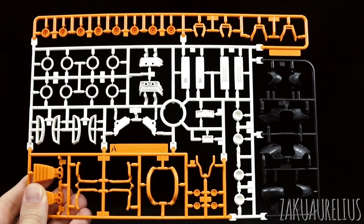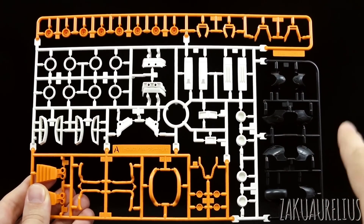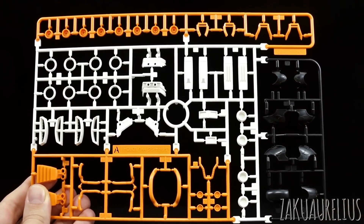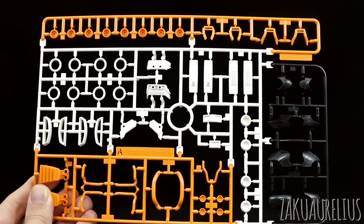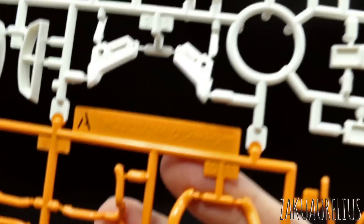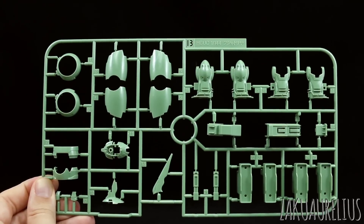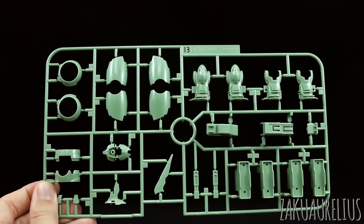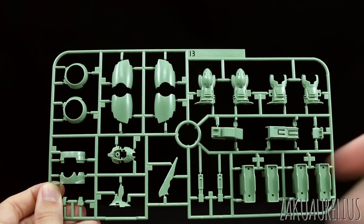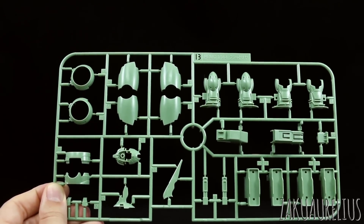Runner A is the same original runner from the original Kshatriya. We've got parts in that orange-yellow color on the bottom and top, some black parts for the Sleeves markings including some for the chest piece - you can definitely keep some of those for a custom build later. White parts for accent colors, again a lot of those you're probably not going to be using - probably about half. The marking for this runner just says original Kshatriya. Runner B is again a runner from the original Kshatriya, all molded in the standard green color. There's going to be a bunch of parts - probably half or less - that we're not going to use, including parts for the original head. If we have all the parts to make the original head, that would be kind of cool - I'll check that in the review.